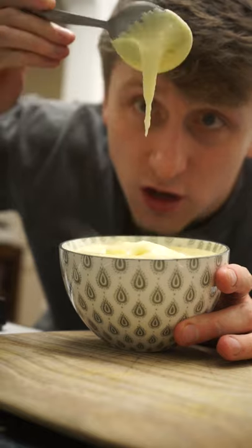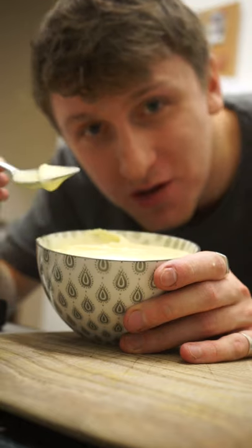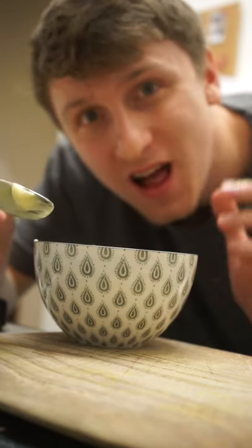I do not recommend this if you're on a low-fat diet. I know I needed one more block of cheese for this, but it's very expensive. I'm going to give that a 10 out of 10. Thanks for watching — I'll see you later.